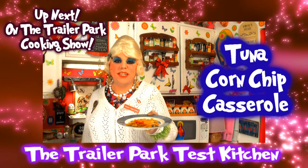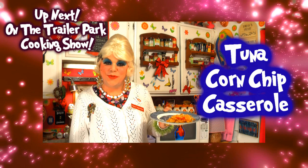I show you how to take convenience store corn chips and turn it into a great casserole for your family. Up next on the Trailer Park Cookin' Show.